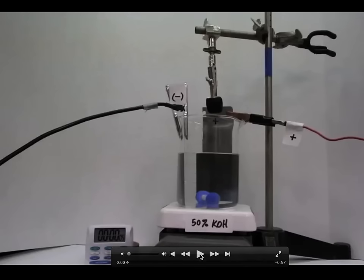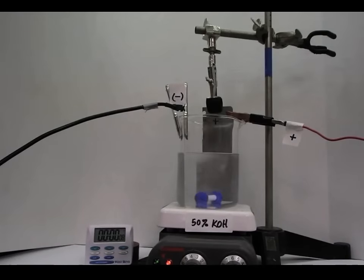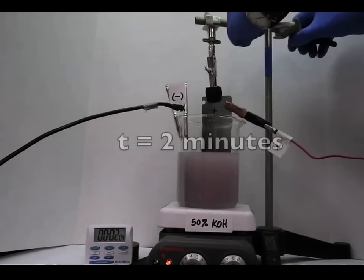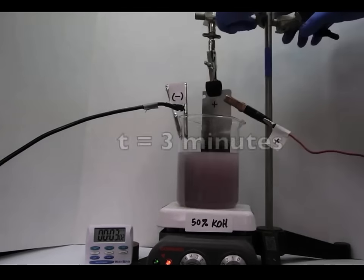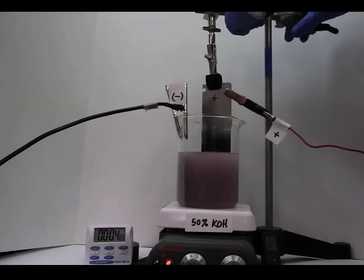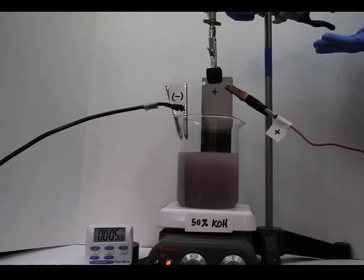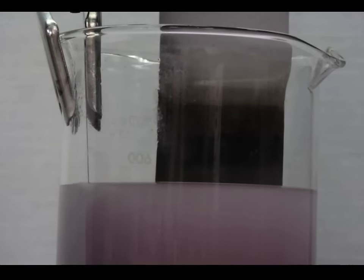Here's a video clip where we're anodizing steel in 50% potassium hydroxide, raising the sample one centimeter every minute. At two minutes, we raise it a centimeter. This is at 60 degrees Celsius. At three minutes we raise it another centimeter. The counter electrode is also steel, and at six minutes we raise it up one more centimeter.